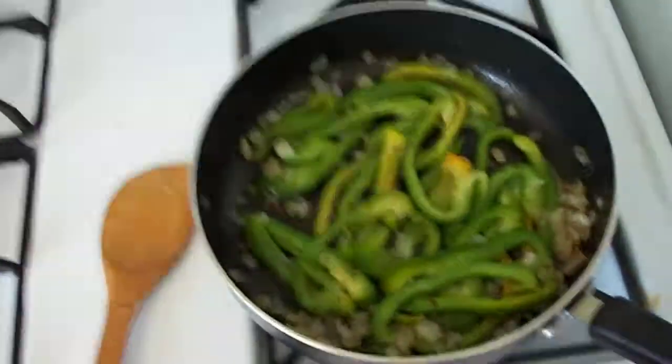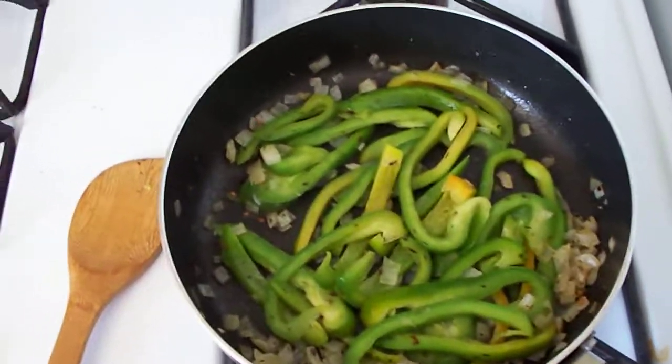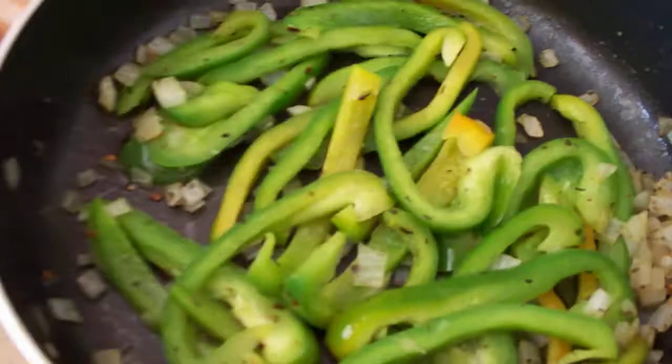Welcome to my kitchen. I'm going to show you how to make some nice crockpot Italian meatballs. First I sautéed some green peppers and some onions in a skillet with a little bit of olive oil and Italian seasoning.